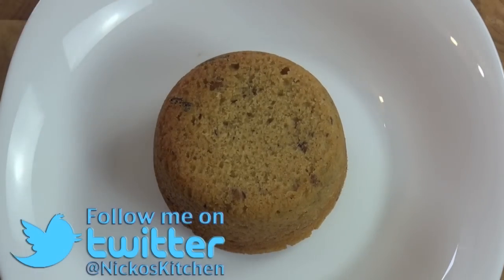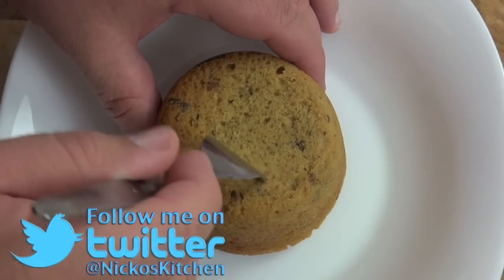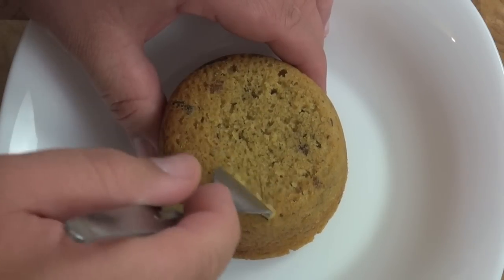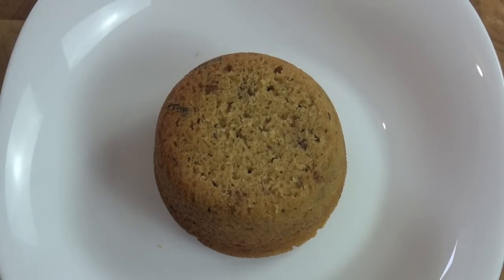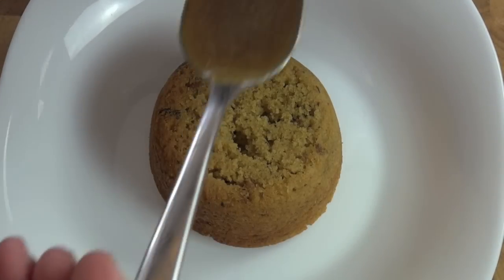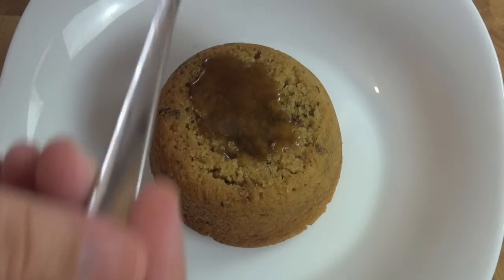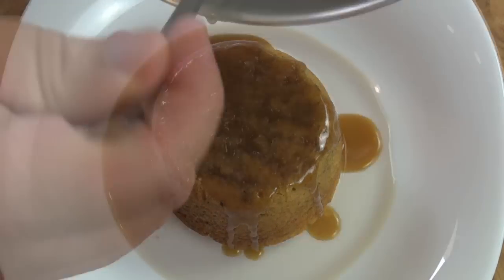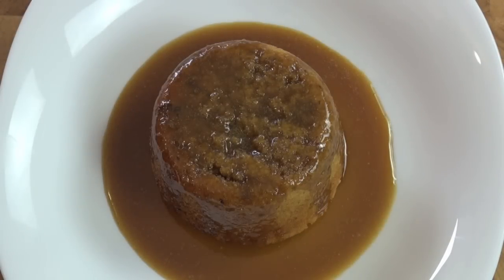Here's our gorgeous little sticky date pudding. I'm going to get a fork and puncture as many holes as I can without breaking it apart on the top, because we're going to get that butterscotch sauce and drizzle it over — it will just ooze and seep into the pudding, and that's what we want. Now I'm going to put the sauce straight over the top. This is one of my favourite desserts ever — just gorgeous simplicity. I absolutely love this dish.